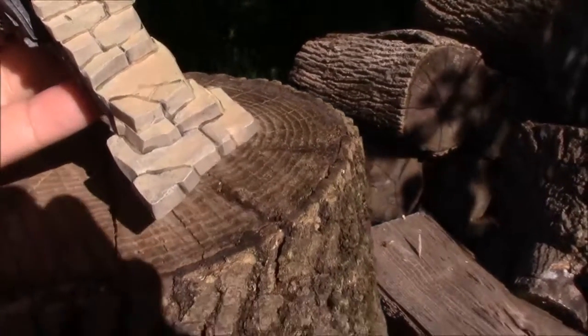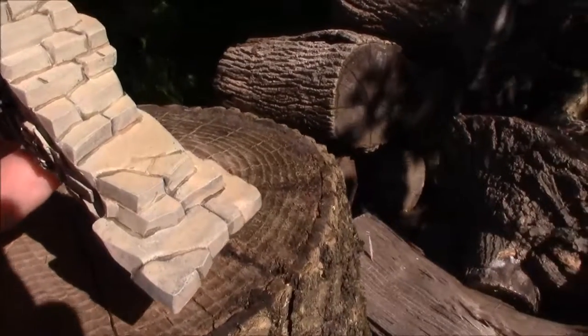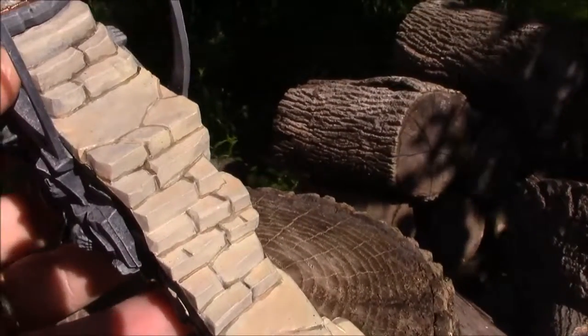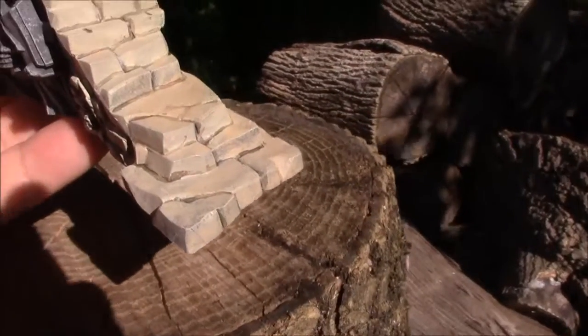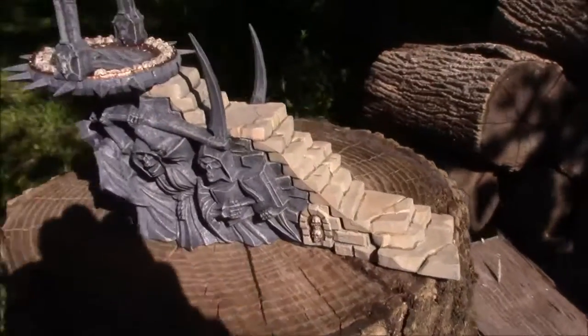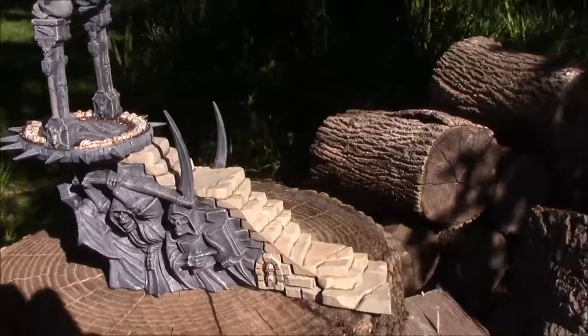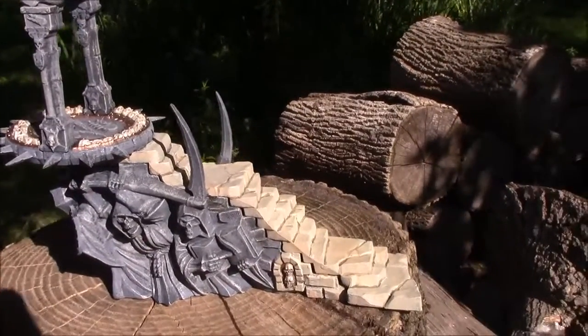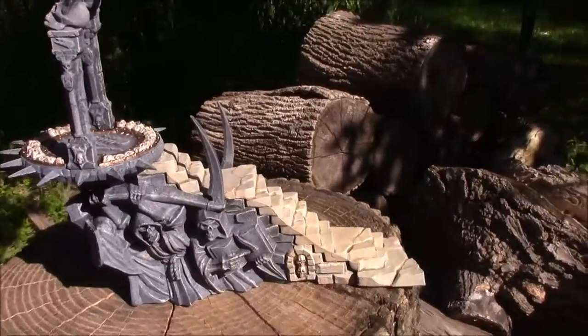It's kind of hard to tell, but you might be able to discern the dry brushing of the mudstone on the edges of the staircase. This is the model completed with all the base coat. I did a very light gloss coat just to keep it from handling taking off the dry brushed paint and what have you.